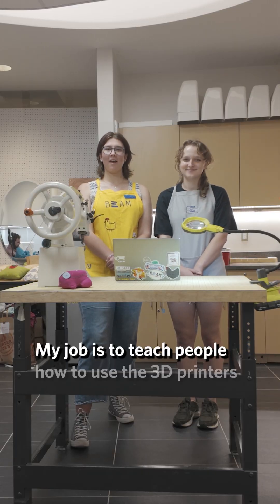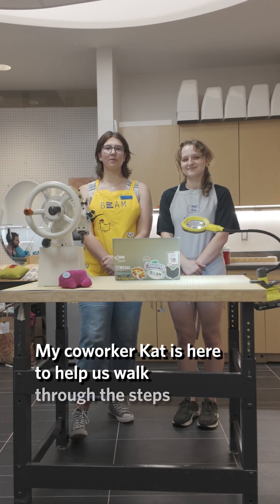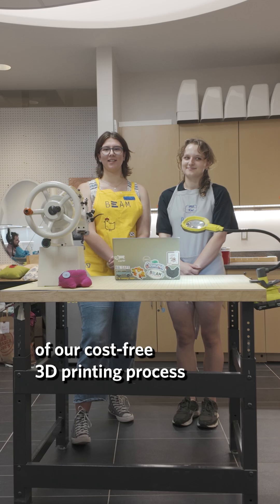My job is to teach people how to use the 3D printers. My co-worker Kat is here to help us walk through the steps of our cost-free 3D printing process.